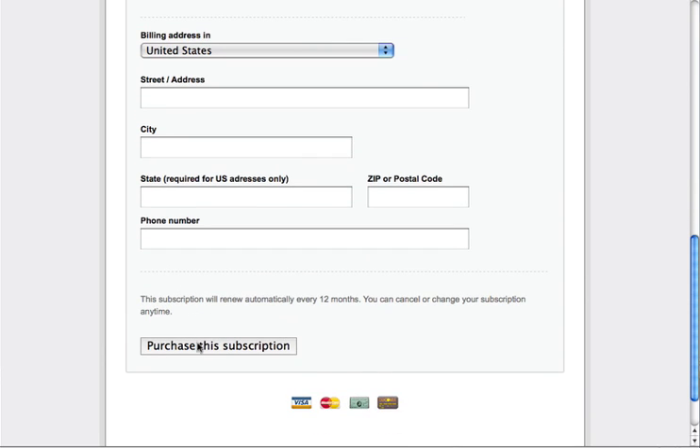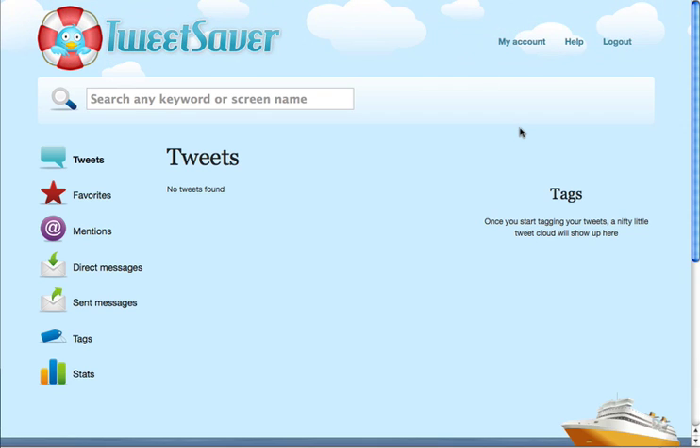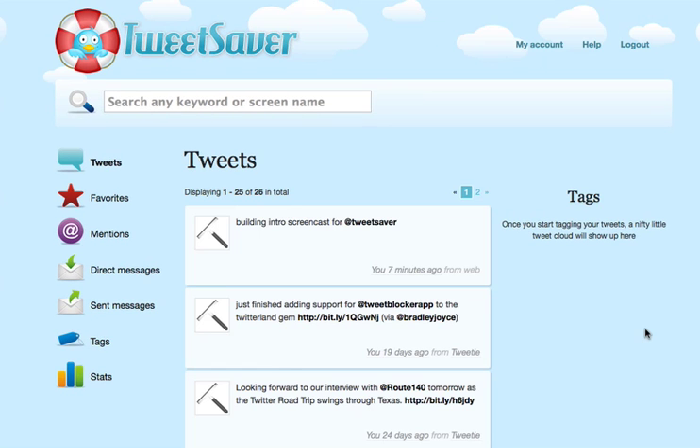Once you click 'Purchase the Subscription' we'll go ahead and charge your card for the first payment period and send you back to TweetSaver. You'll get sent back to your tweets page — this is the default page in TweetSaver. As you see by that flash message, we're going to be taking a minute to pull in your tweets. Depending on how many you have it could take a little bit of time, so feel free to refresh the page at your leisure and your tweets will start showing up as we pull them in.